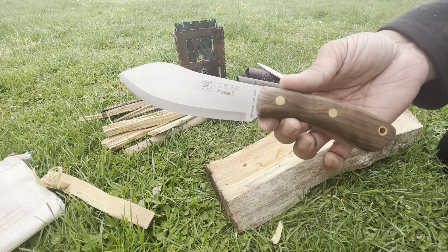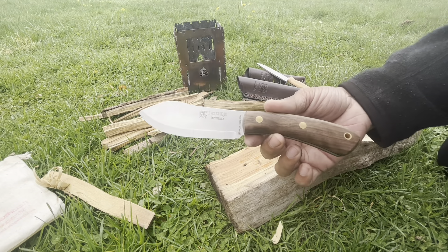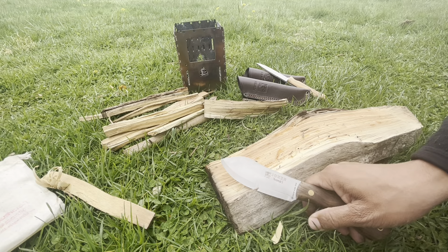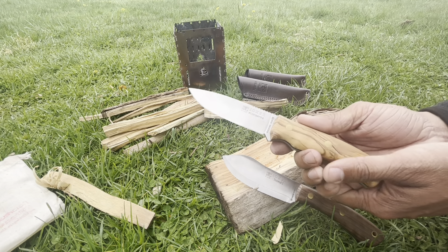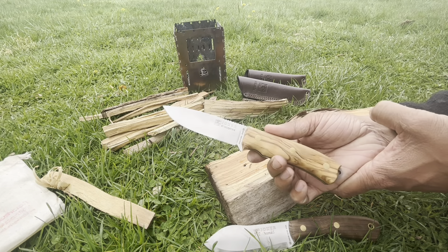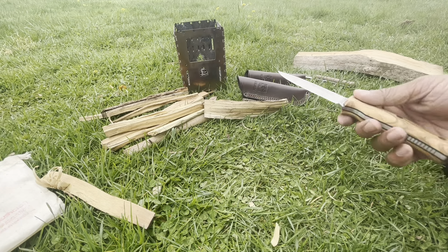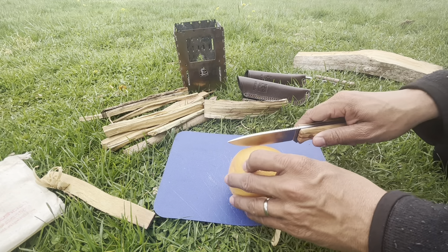Nessmuk's knife would not have looked like this. If you read the book, Nessmuk carried a little folding knife and a double-bit hatchet — a hatchet with an edge on each side. This knife will shine with the full flat grind. This is going to shine in your food prep — it's really going to do well.